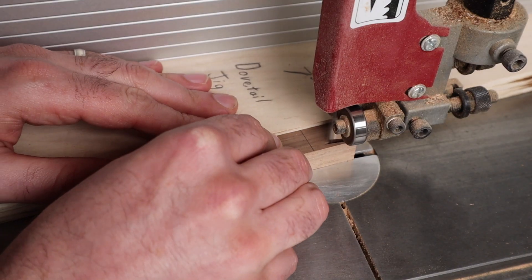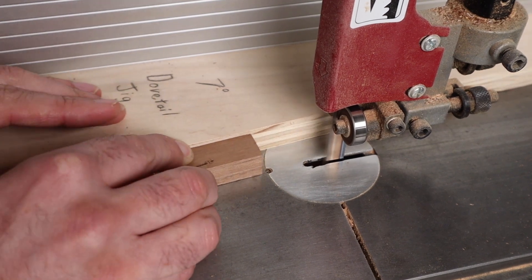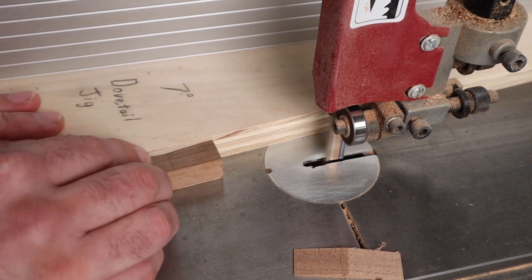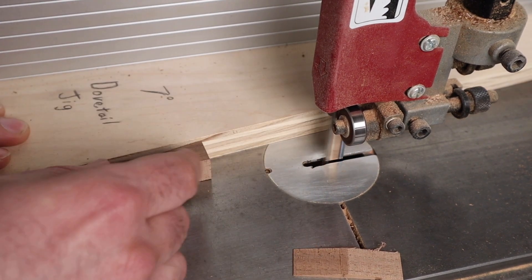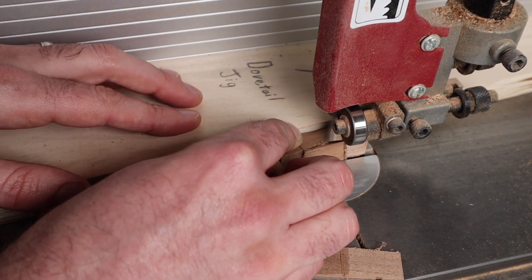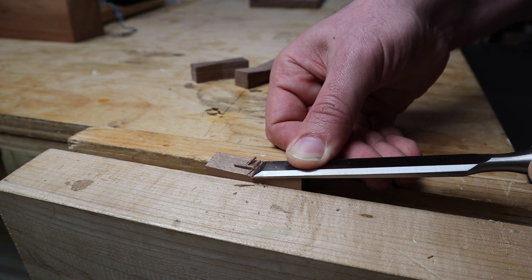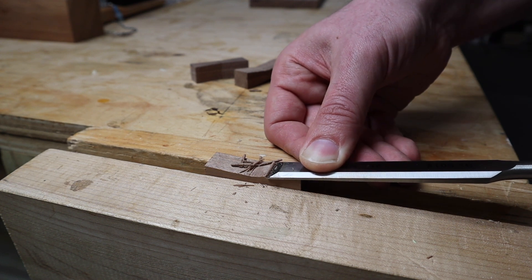I don't have one of those acrylic templates that you can use to create bow ties using your router, so I'm making mine at the bandsaw. To do this, I'm using a dovetail jig that I made using a scrap of plywood with a dowel in it — the dowel serves as a stop. I cut to the halfway point on one side and then flip the piece over and cut to the halfway point again. Do this on both sides to get that uniform bow tie shape. The bandsaw is going to leave a fairly rough finish on these keys, so once I'm done cutting them out, I'll take them over to my workbench and use my chisels to make very light paring cuts. This removes all of the rough cuts from the bandsaw and leaves a smooth flat surface on the bow ties.